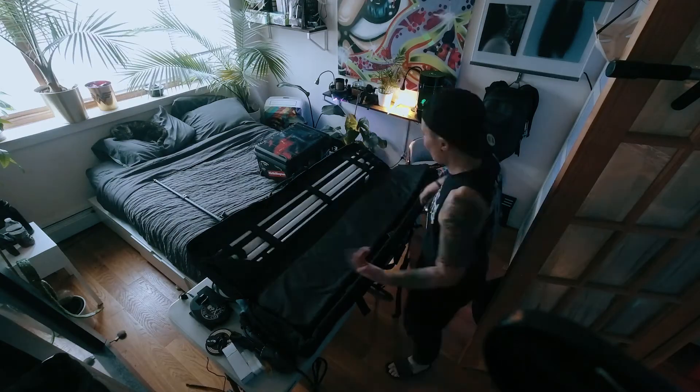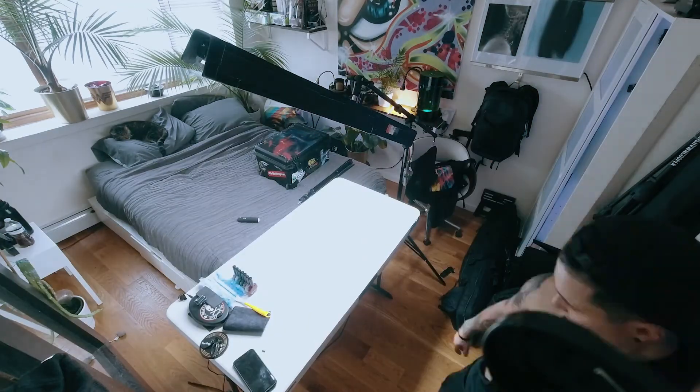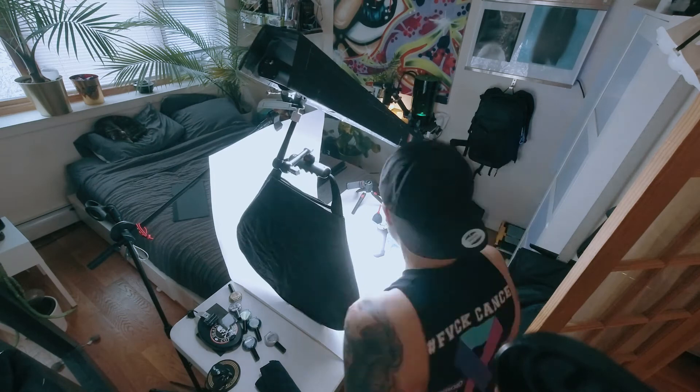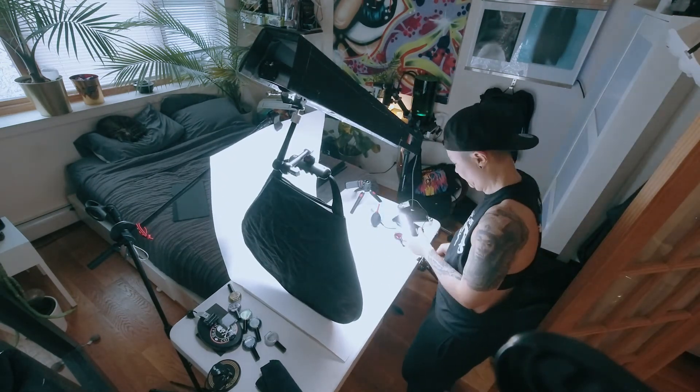Every time I set up a product shoot in my apartment, I break something, and it's becoming incredibly frustrating — especially since we're still locked in our houses. I hope this gave you some ideas for some IKEA hacks and storage solutions. If you attempt this at home, please make sure you're in the presence of adults while operating power tools.